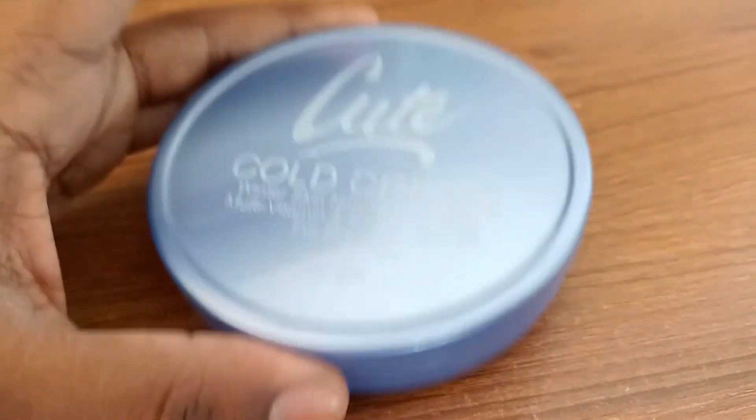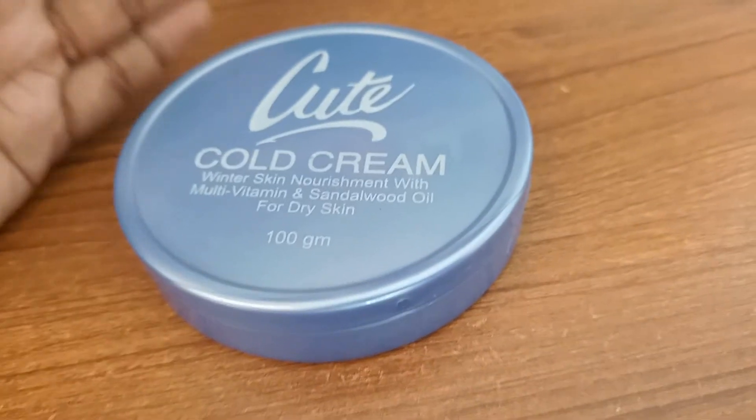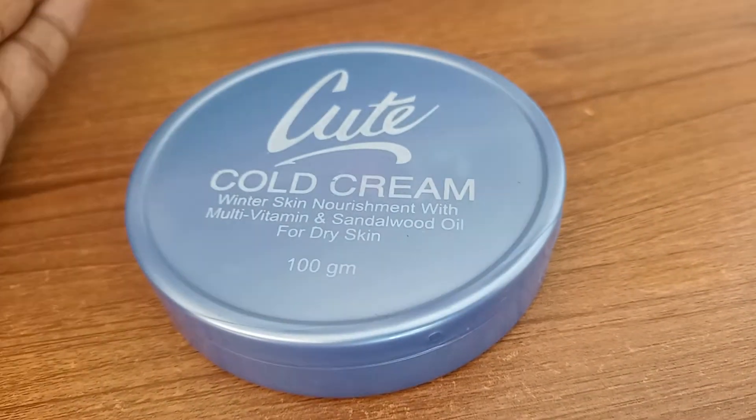I have to say that this is one of the best creams I have ever used according to the price range. I have to say JQ, which is a budget-friendly cream.